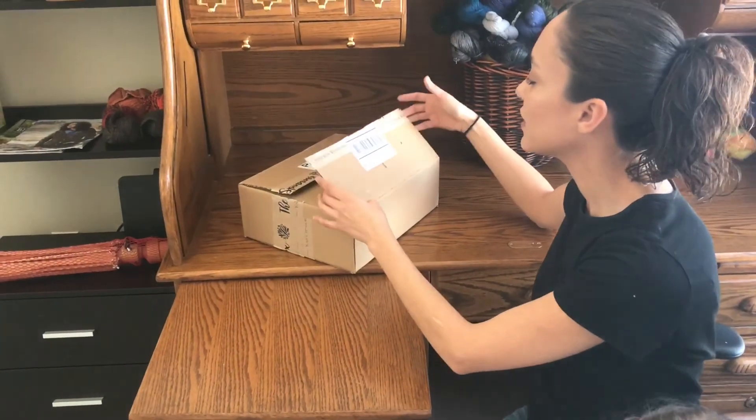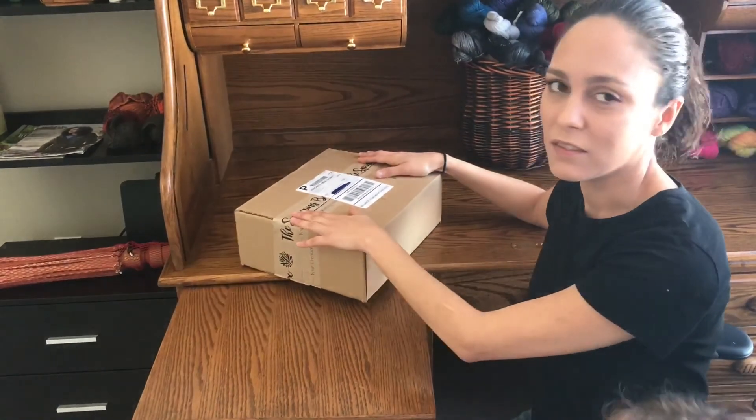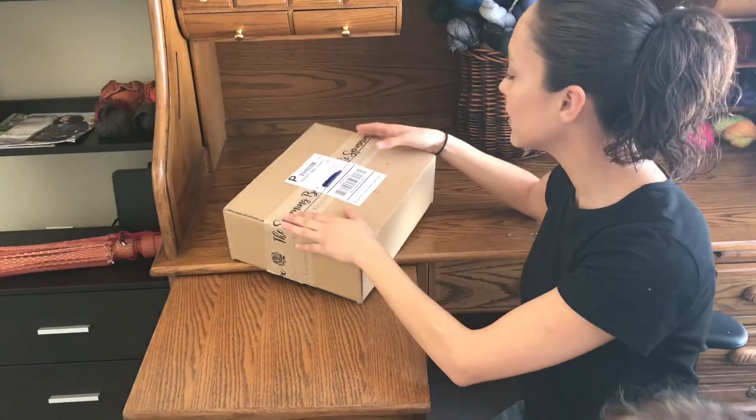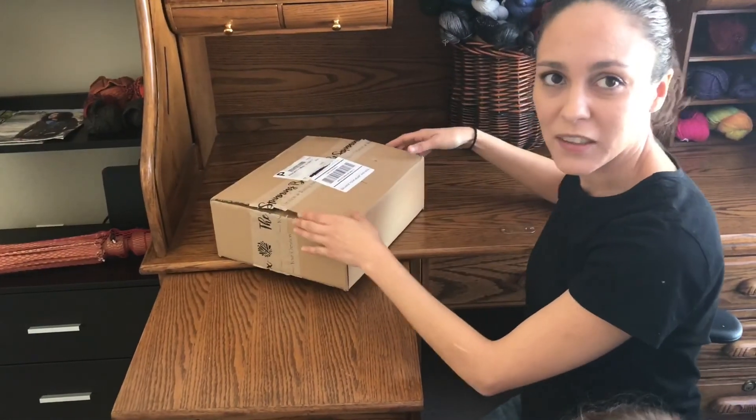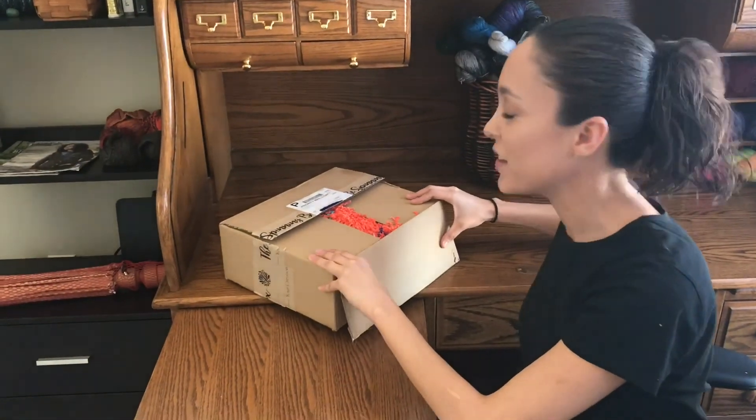Today what we're gonna be doing is opening the January 2018 spinning box. I finally got it — I know it's a little late, but I will eventually get on track and open it in the current month. Here's January's spinning box; February's actually on the way.